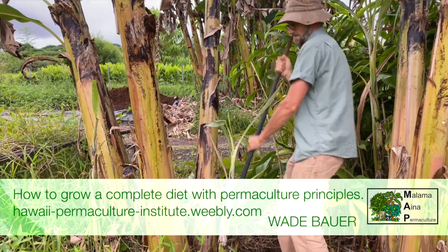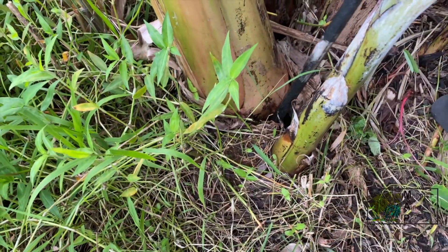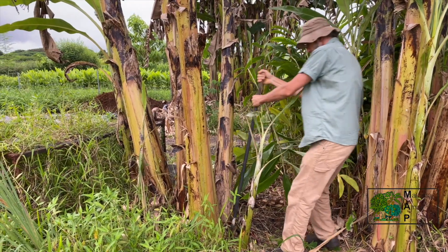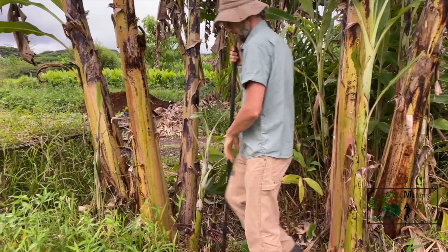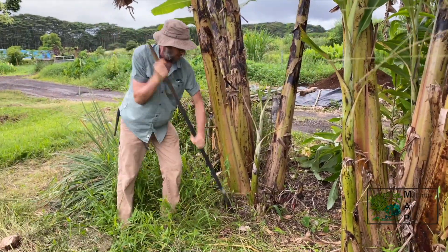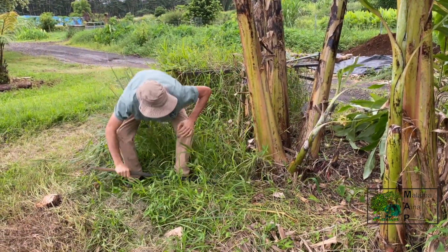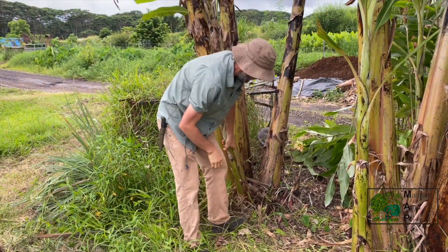I'm separating back in a little bit towards the mother plant. Now I've pretty much separated this from the mother. Get underneath it and pop it up, get through those roots — underneath it, lever it up, and it's pretty much free.